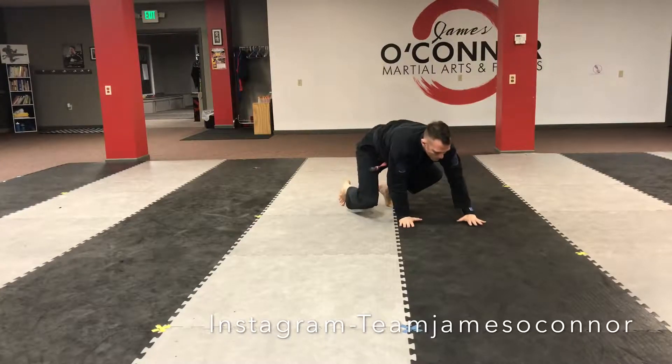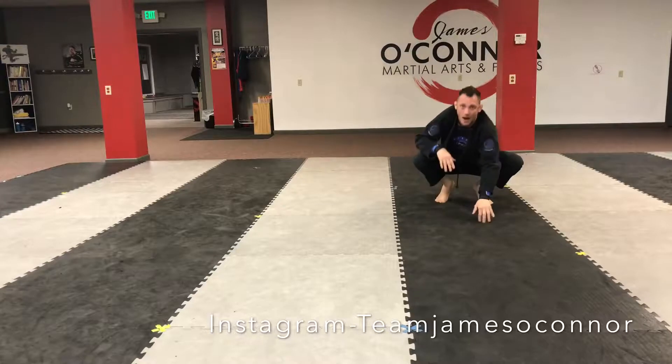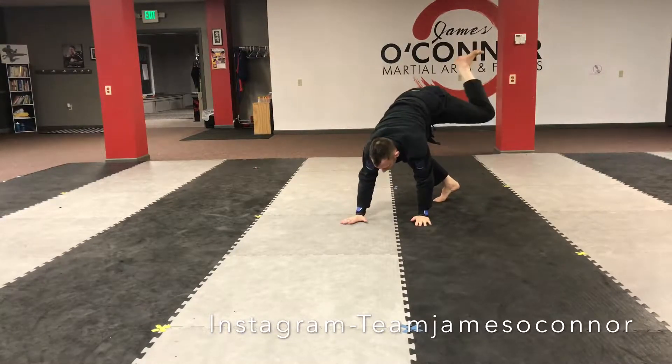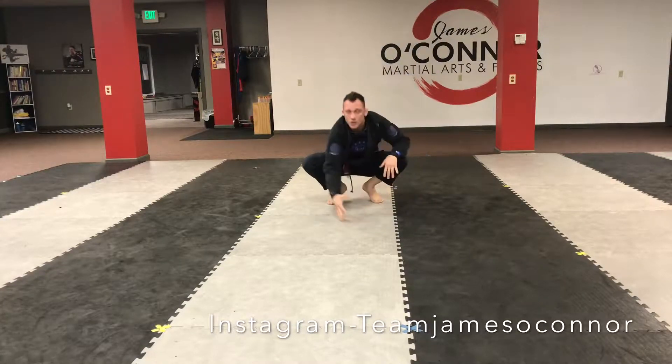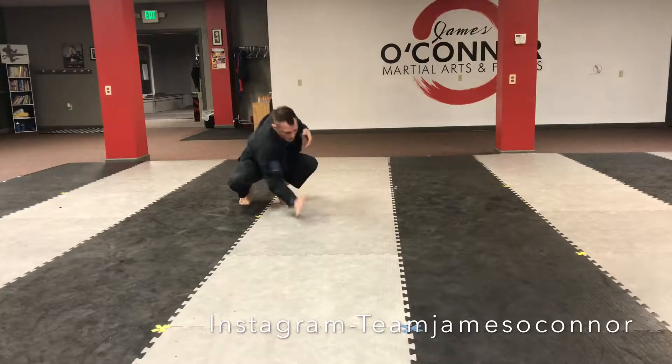Step, step, transfer my hips over my shoulders — one, two, back down — then go in the opposite way. Left hand, right hand, left leg, right leg, and go. You can practice going fast if you're passing a guard real fast, back and forth.